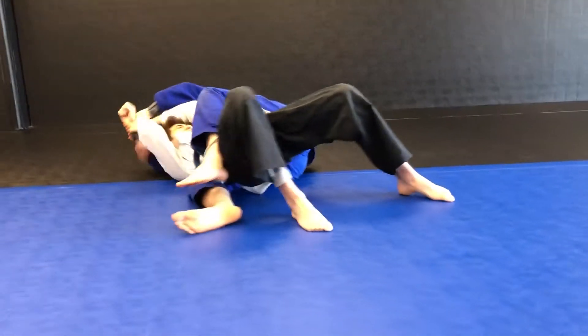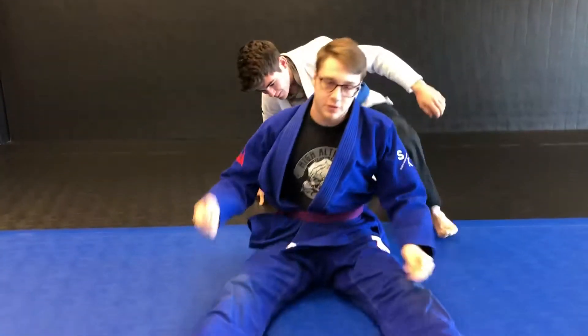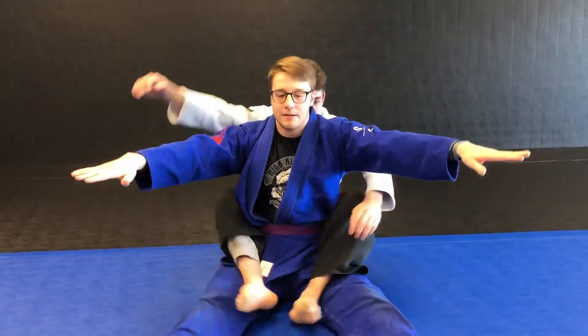Ready? Go! Coach won. We switch. Now I go in front. Coach goes on my back. I let him take my back.